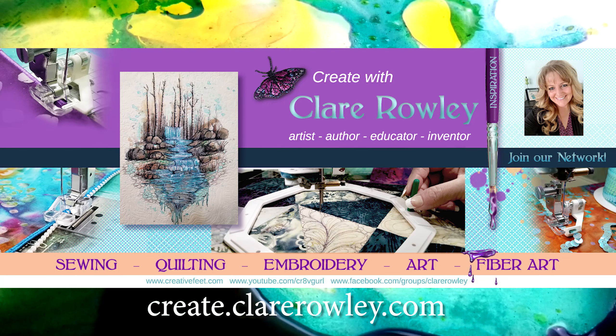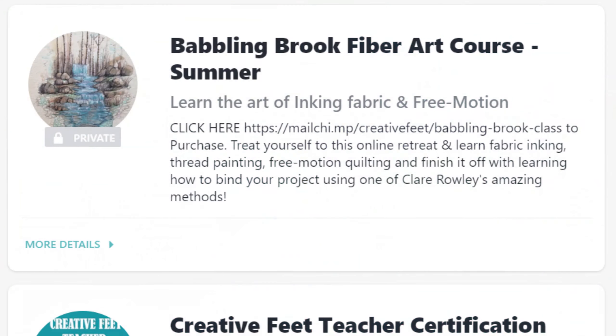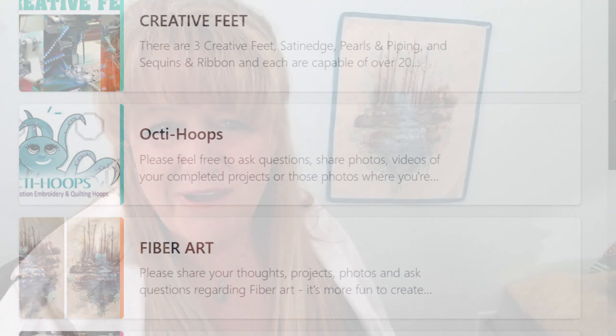Hi everyone, welcome to my blog series called 'What's on My Sewing Table.' I hope you find it entertaining and maybe a little educational, as you're going to get to see a little bit of what's behind the scenes. Things like my Babbling Brick course are available inside my school, which is online at create.clairerowley.com. Be sure to join — the school is free, and inside there are courses, mini classes, and groups where you can meet other people with the same interests.